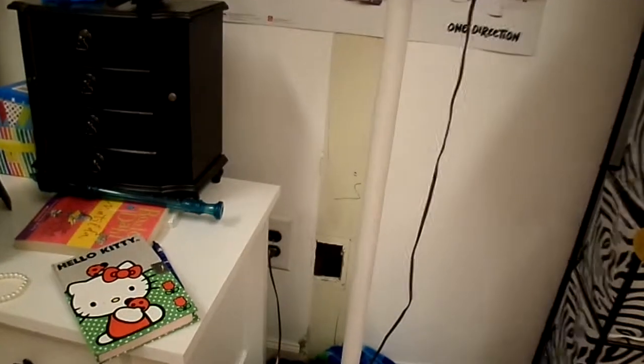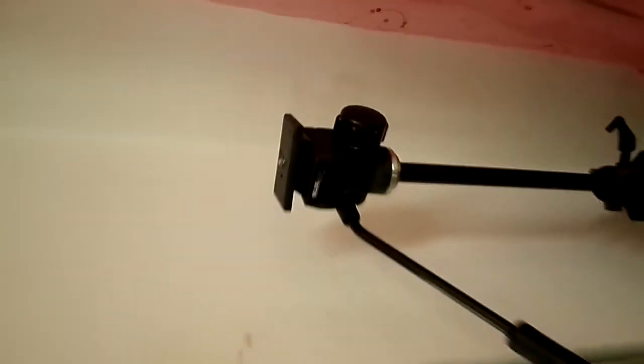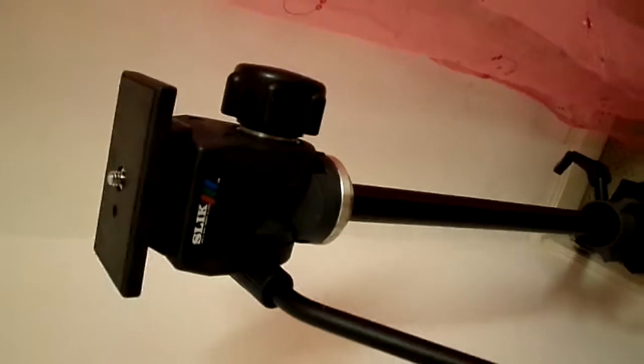My dad gave me this tripod, which is really really good. You can move the camera up and down, and this is the attachment. It's by Slik.